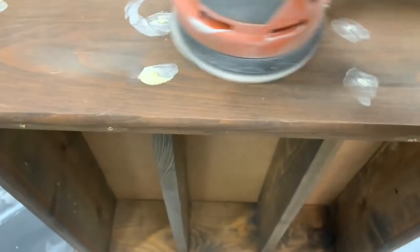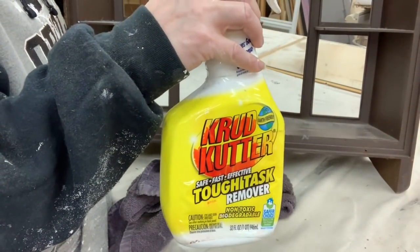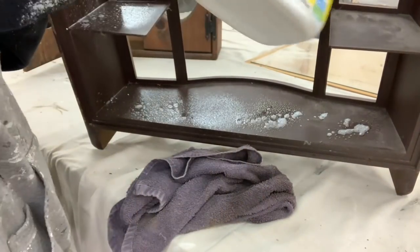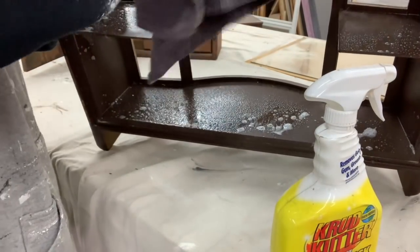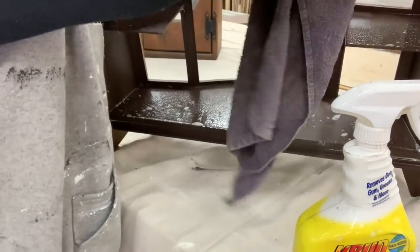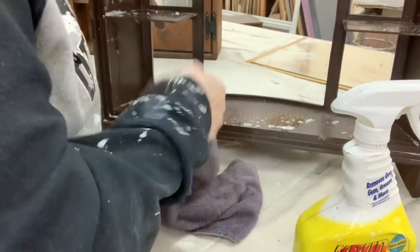After that Durham water putty is good and set up, it's able to be sanded. I'm using my orbital sander to make sure that where I placed the putty is nice and smooth. Now that I have all my pieces prepped - the hinges are all taken off, the glass is removed, anything that needed to be taped off is taped - I'm giving them a good cleaning with my crud cutter. This is my favorite go-to; it really gets any grease and grime and makes a wonderful prep surface for painting.